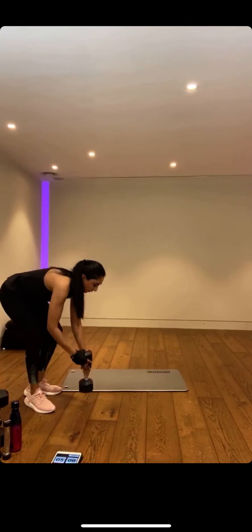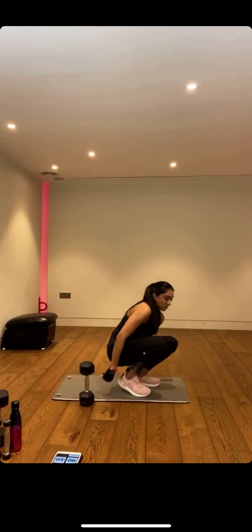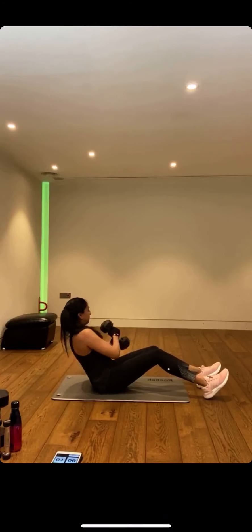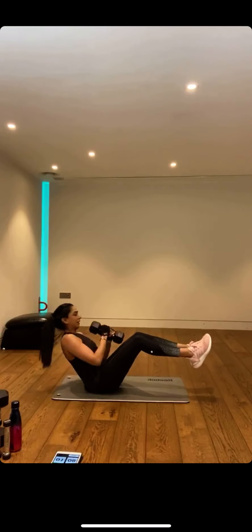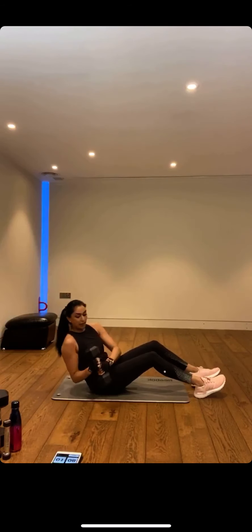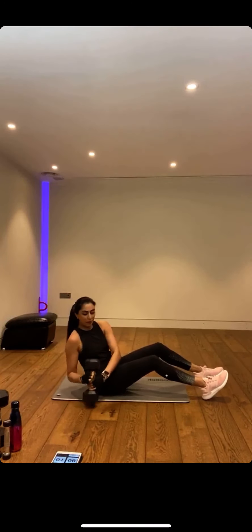I'm going to hold onto a dumbbell for these Russian twists. If the first round bodyweight is hard enough, stick to that — there's lots of time to progress. Get down on the mat. Come into that leaning back, hollow hold position, then twist. Really feel it, tighten that core — that means navel to spine. Suck it in. If you want to make it harder, lift those legs up. I want you to feel it. If you feel like your form's gone, restart — less is more, done properly.